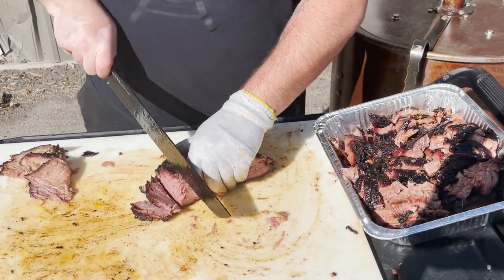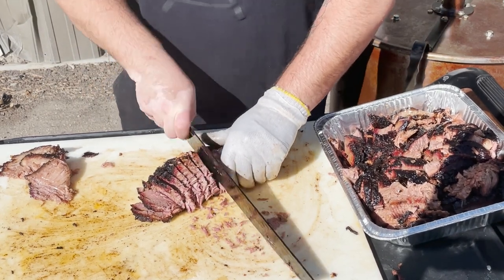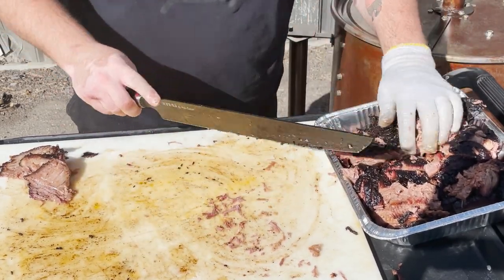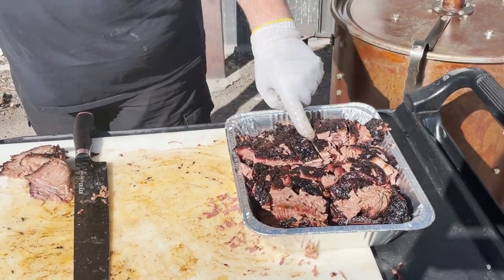At 14 inches, it makes this job really easy. For the rest of the point muscle, we'll just slice it up quickly, keep those slices together as long as possible, and into the platter. Okay, we're ready to serve this brisket — let's take a closer look.